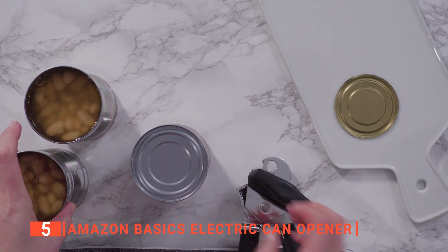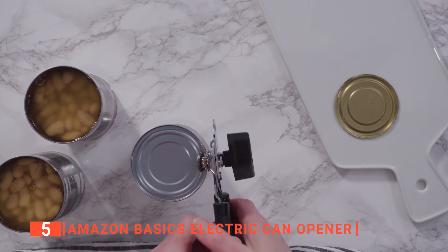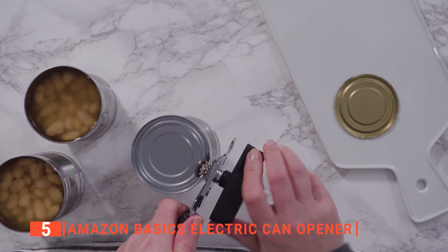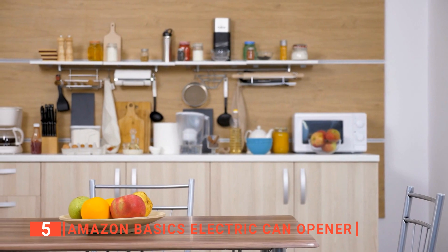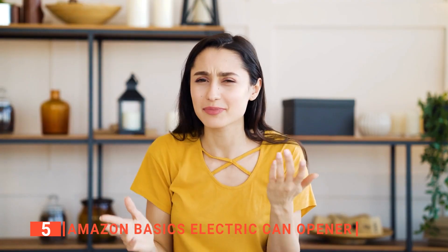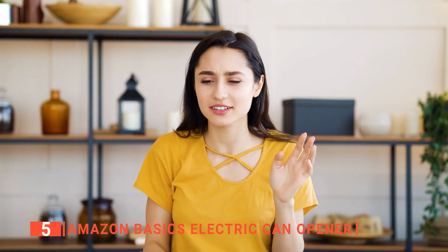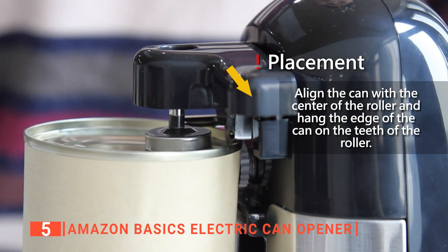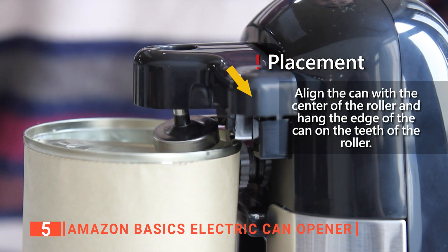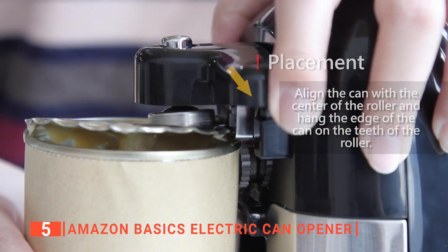Firstly, a manual can opener may not only be challenging but also end up spilling the can's contents and creating a mess in your kitchen. So, not only do you lose a portion of your food or ingredients, you have to engage in a compulsory cleaning tour, which isn't exactly convenient. With the Amazon Basics can opener, you won't have to worry about the lid falling into the can after opening, thanks to the magnetic lid holder.